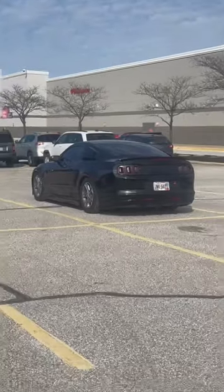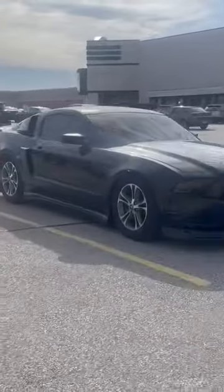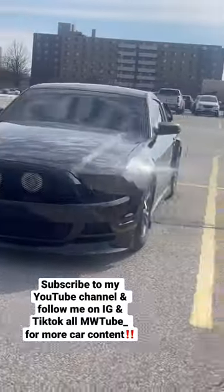This thing is crazy bro, hold on, let me get to the front. Yes indeed man, that thing is super low too. I like that tinted out all black. S197, definitely clean man, definitely clean.